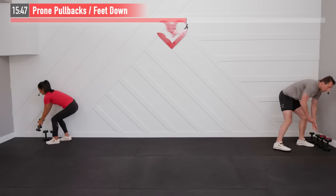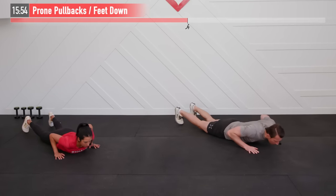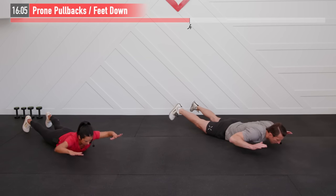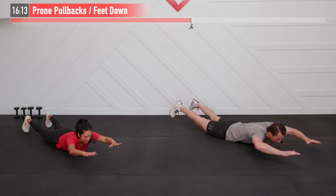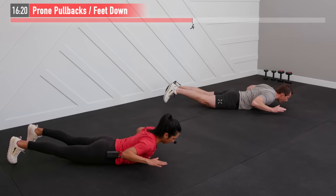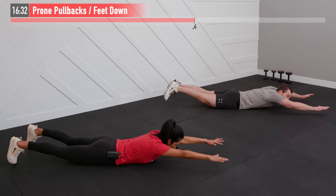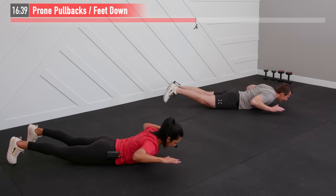Dumbbells are down for the next one — moving to the floor in a prone position. This is a prone pullback, working our whole posterior chain. Arms are out in front of us. For the harder variation, bring your upper body and lower body up off the floor; for the easier variation, just bring your legs off the floor. Squeeze your glutes throughout, extend those arms, then squeeze your back as you pull those elbows back. Squeezing the glutes takes pressure off the lower back.